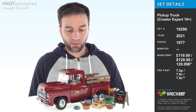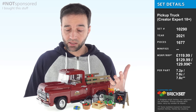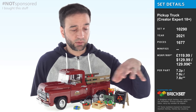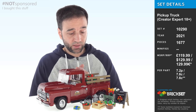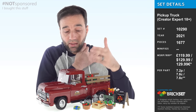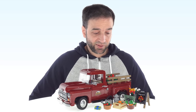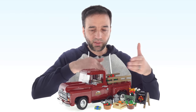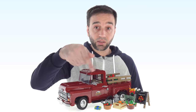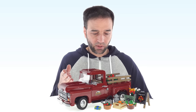I paid $130 US for this set and I feel like I shouldn't be happy with that, but I am because I like the whole thing. It's actually a little bigger than I expected. I'd be willing to let go of all the side build stuff — I'm here for the truck — but I know that stuff was basically leftover parts budget. The designer had to match the price set in advance and did a great job. The build process was just so enjoyable.